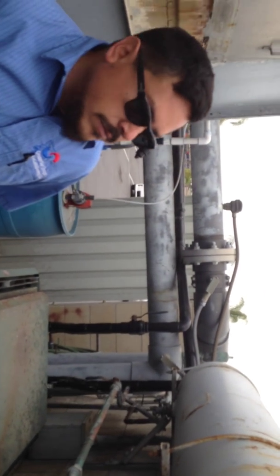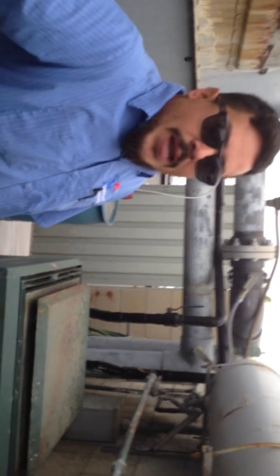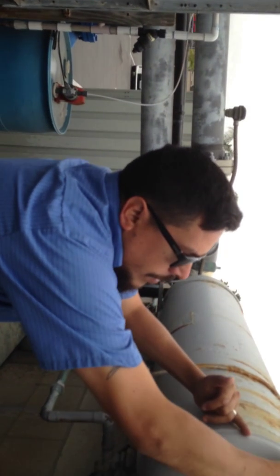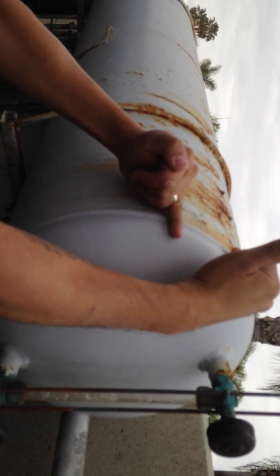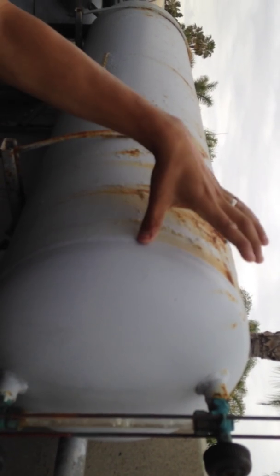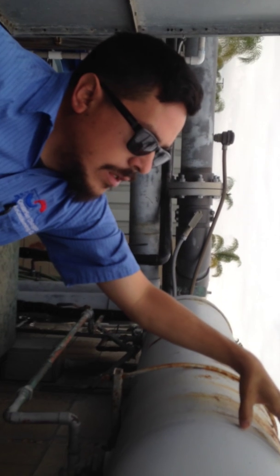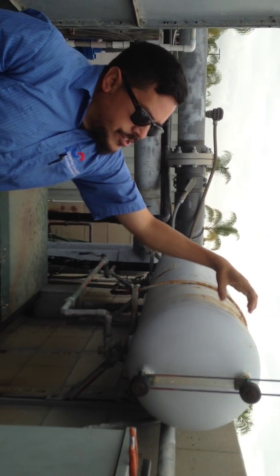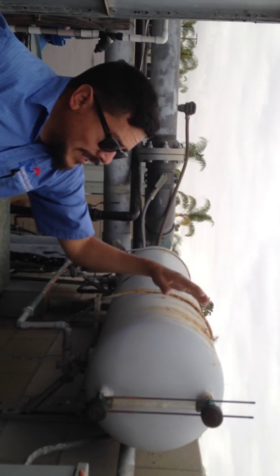The only reason this expansion tank would get water-locked is because air is seeping out somewhere. We're supposed to have about a quarter to a third of space as an air cushion — you just want the water to be able to expand within that cushion.